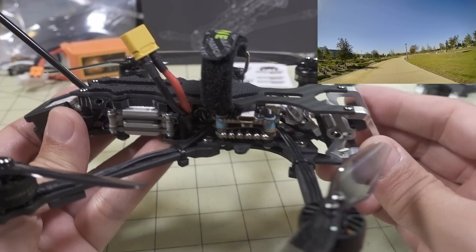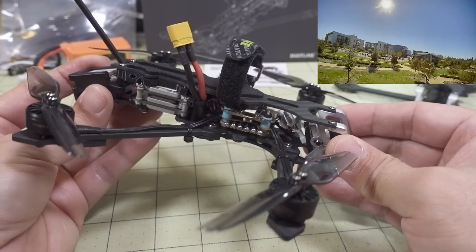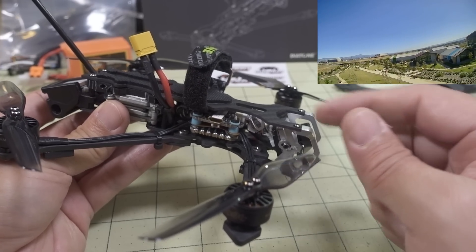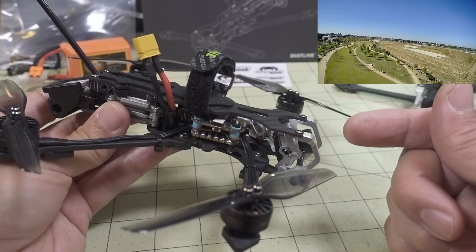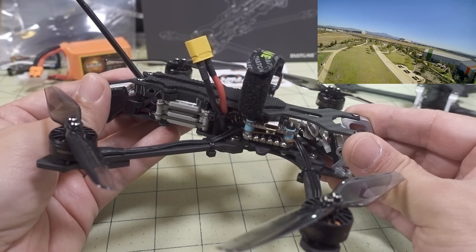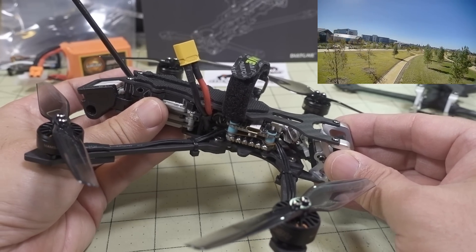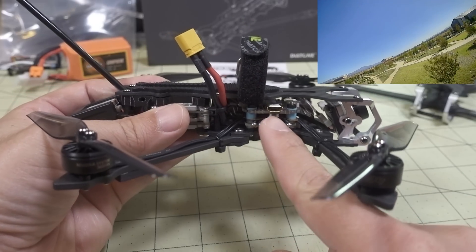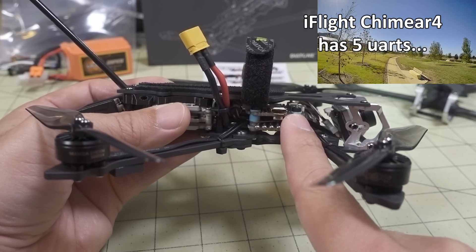The electronics going into this are probably the best out of all the bind-and-fly options in this category. Pretty much all the others from Flywoo, GEPRC, and Eachine have the Matek F411-based flight controller, which only has two hard UARTs and typically uses a soft UART for GPS or the Vista — causing OSD issues. That's not a problem here because they're using an F405-based flight controller, the Mamba X, with six full UARTs.